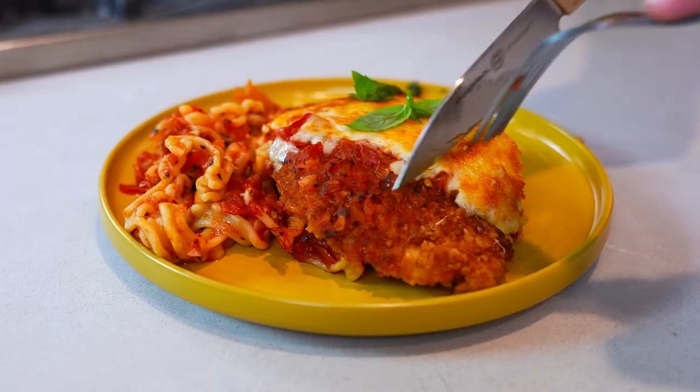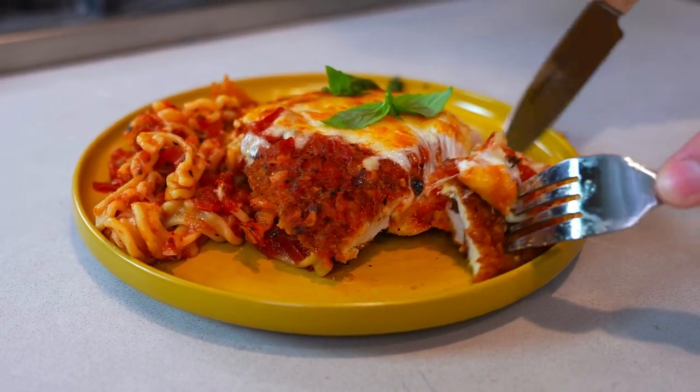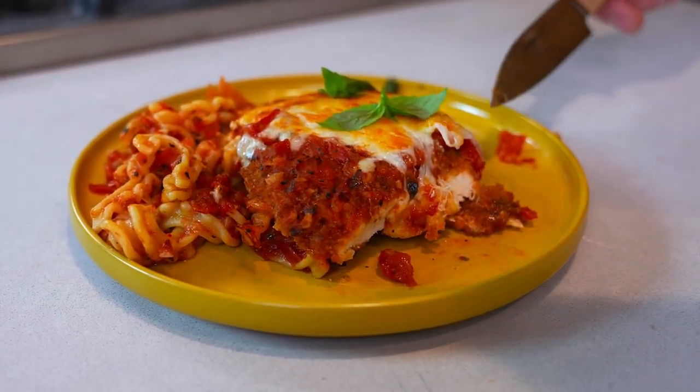I like the crunchy cheese along with the breading. Perfectly done noodle. Give it a nice little cool down and try it out.